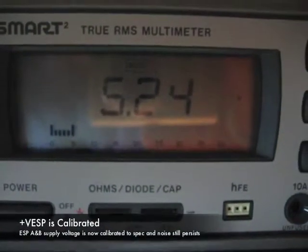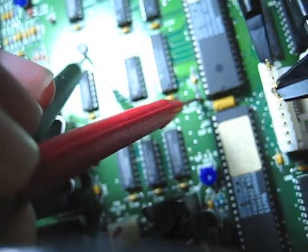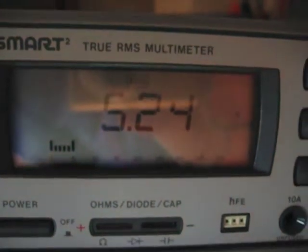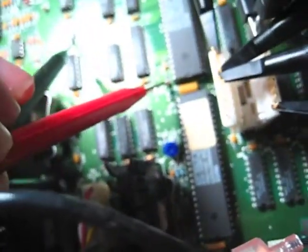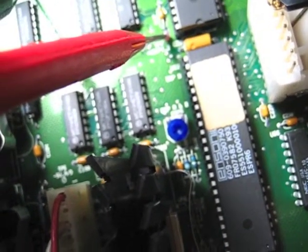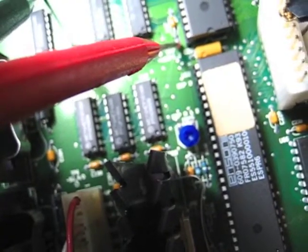I've got it adjusted quite happily now — it's at 5.24 volts. Actually it's just about 5.25; it jumped up there for a second. I'm happy that that's calibrated now. I've also learned something: that potentiometer is for calibrating the 5.25 volt supply for the ESPs. So that's good to know.